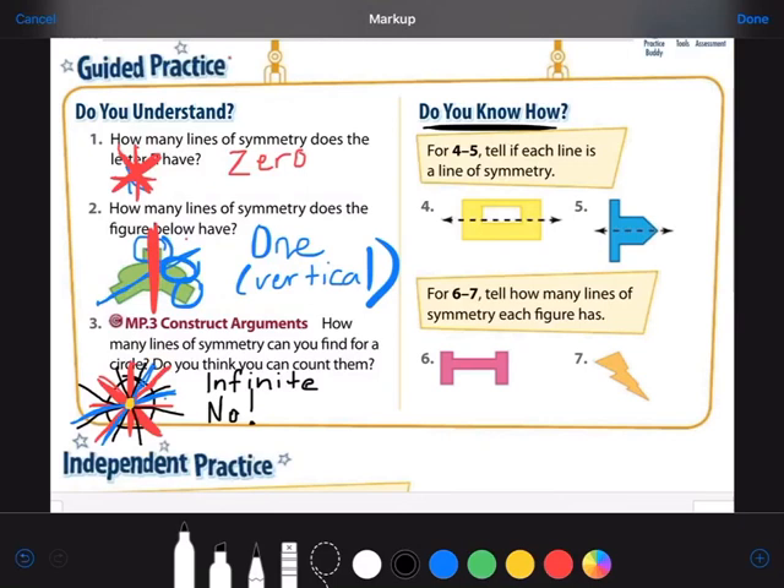Let's look at Do You Know How, numbers four and five — we're going to tell if each line is a line of symmetry. For number four, they gave us the line already. We have to pretend we're folding the top part of this shape down to cover the bottom. Would they be mirror images? It's tempting to say yes because the rectangle's outer line would be symmetrical, but we can't ignore this inner part. Is there a big space cut out of the bottom half? No — the top and bottom are not identical mirror images. So this is not a line of symmetry.